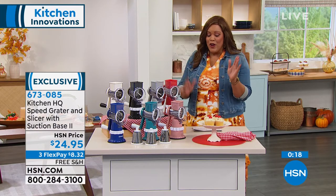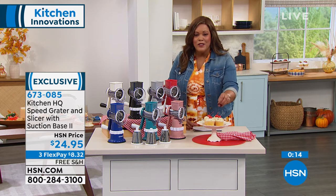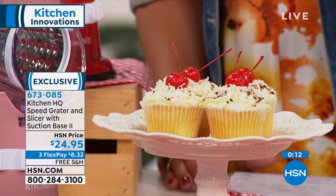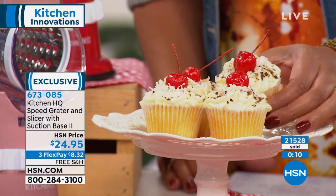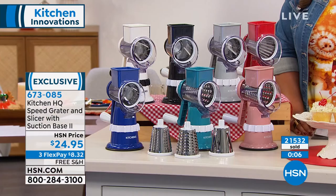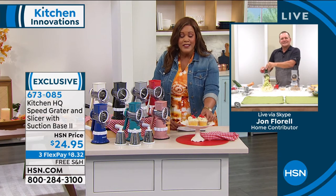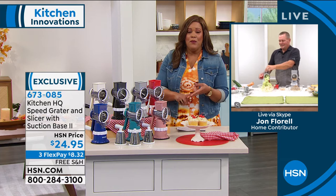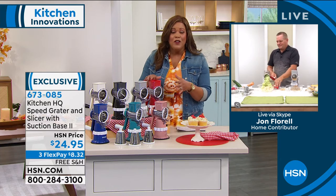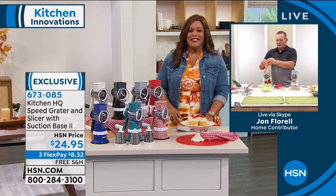We have 21,532 sold — that's why we know it's one of the number one kitchen gadgets in our arsenal. You can take this in your boat, in your camper, in your RV — it travels well because you don't need any electricity. No motors, no cords. You take it anywhere. And I've noticed from the reviews — a lot of people are getting three, four, five at a time because they make the perfect gift for anybody: a housewarming gift, a Christmas or birthday gift.